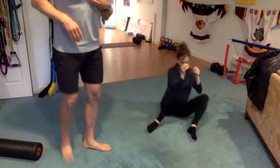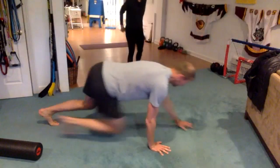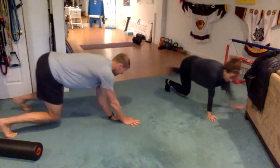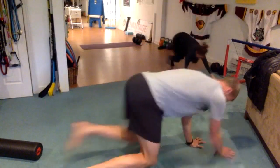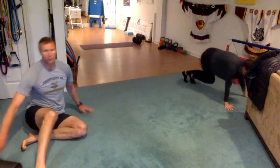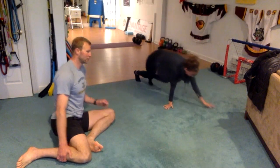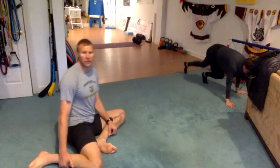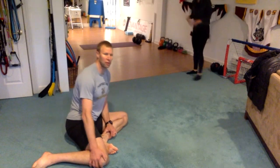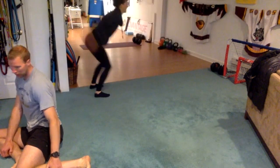Five and a half minutes left, almost three minutes down. If you're doing the 90-90 hips, check in each time — try to get both butt cheeks to the ground. Might not happen, or probably won't happen. Each time you go side to side, check in, trying to get both cheeks to the ground.